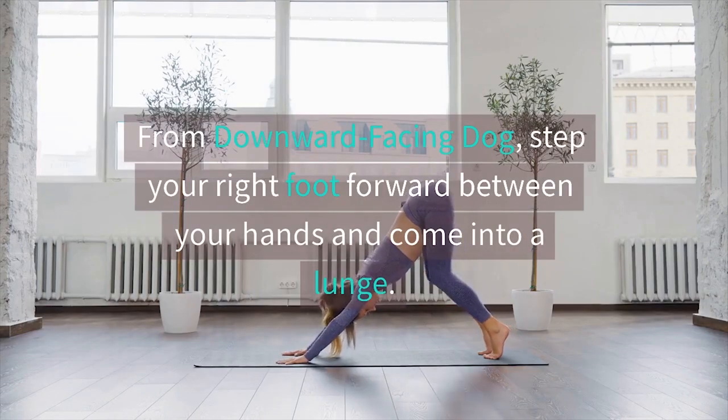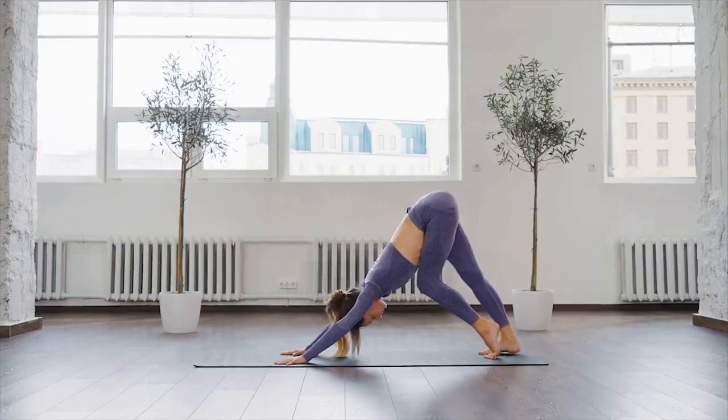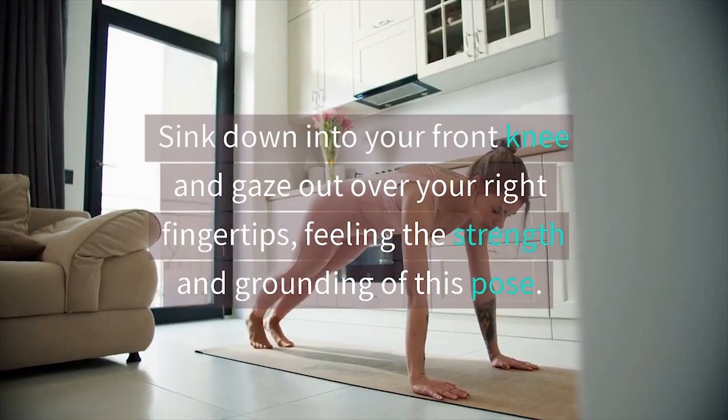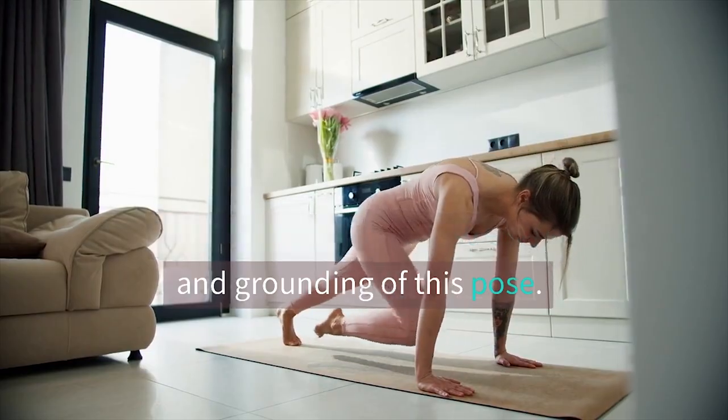Our third pose is warrior two. From downward facing dog, step your right foot forward between your hands and come into a lunge. Turn your left foot out to the side and extend your arms out to the sides, palms facing down. Sink down into your front knee and gaze out over your right fingertips, feeling the strength and grounding of this pose.